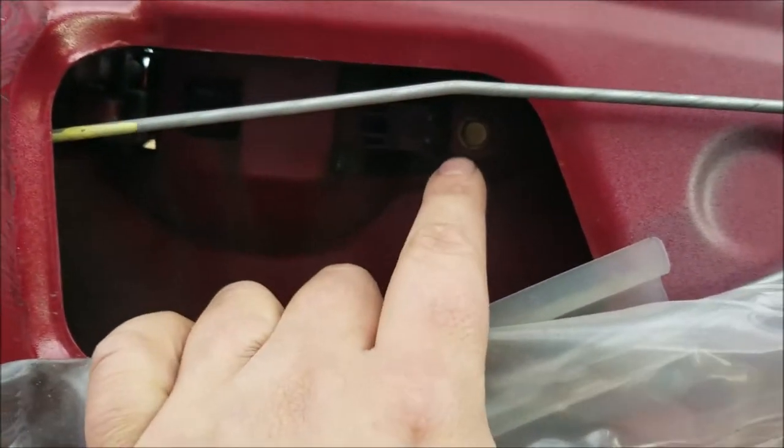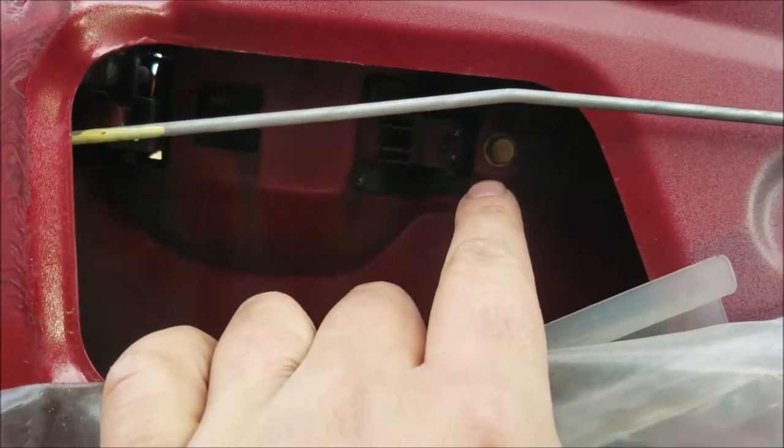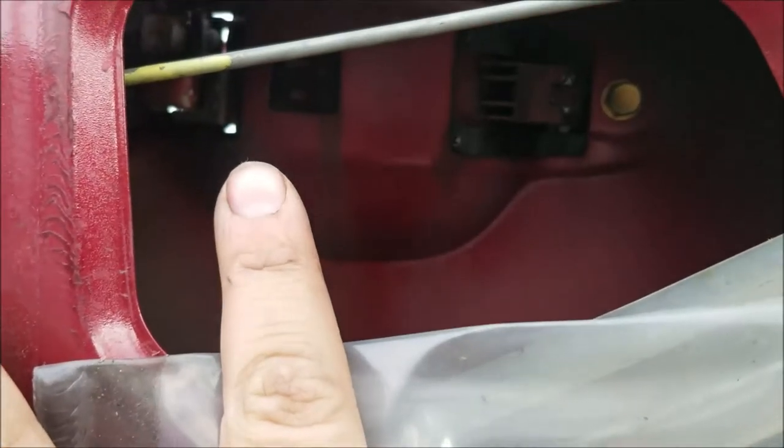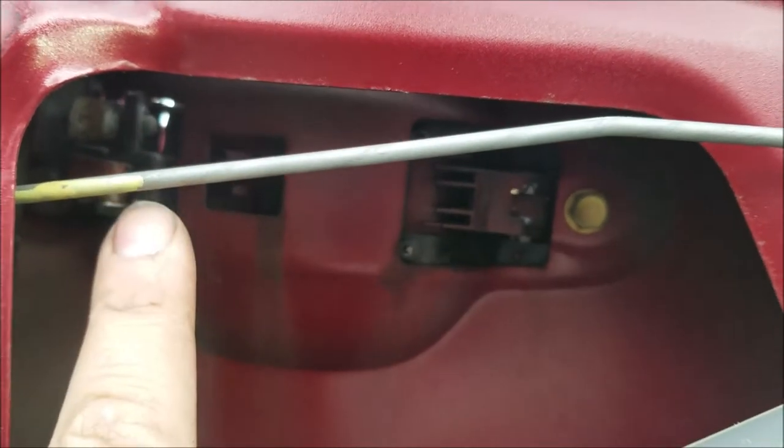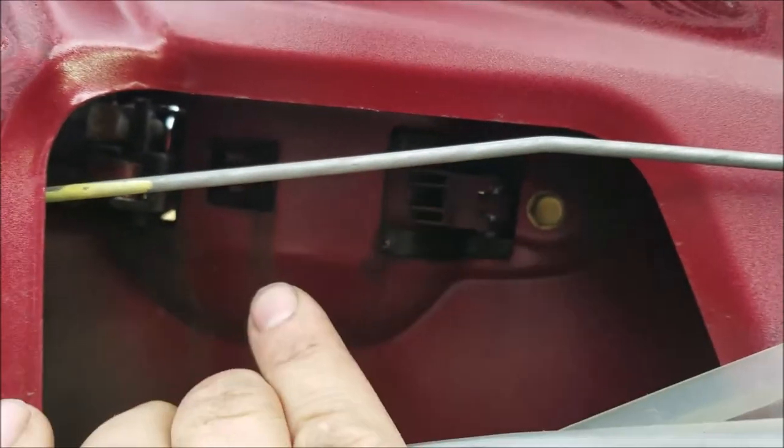Inside your door there's a bolt which is 10 millimeter. There's your lock over on the back side, and then there's your door handle. Right here on the side of your door, if you look in, there's another 10 millimeter bolt. You're gonna want to take both those bolts out.